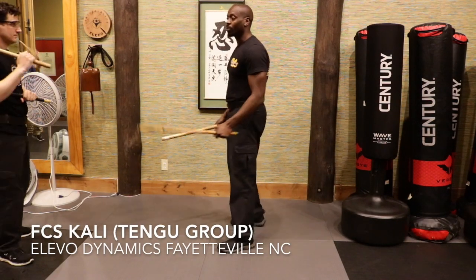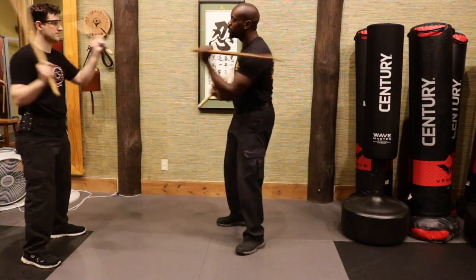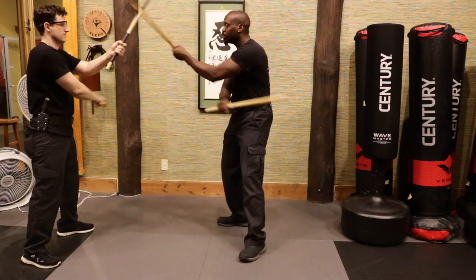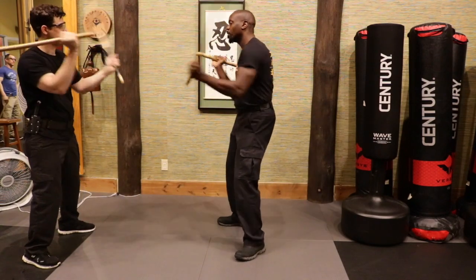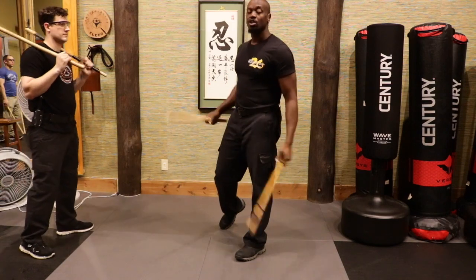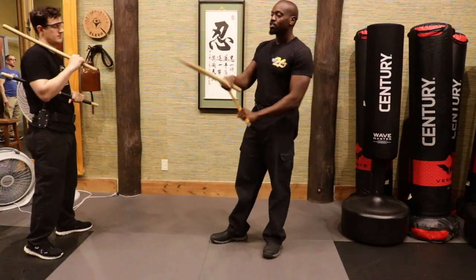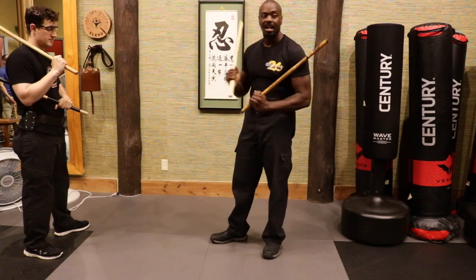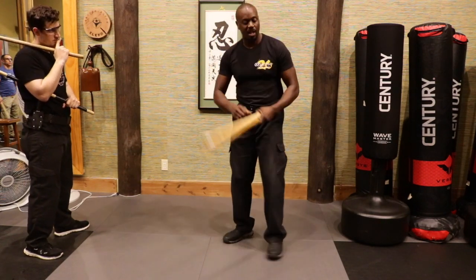Alright, so we're going back to number one. Number one is hitting out through. That's all good and dandy if I have sticks. Remember, we talked about this being me hitting hands, me just being able to find a gap in this timing. It's teaching me some things, but what happens when we don't have sticks?